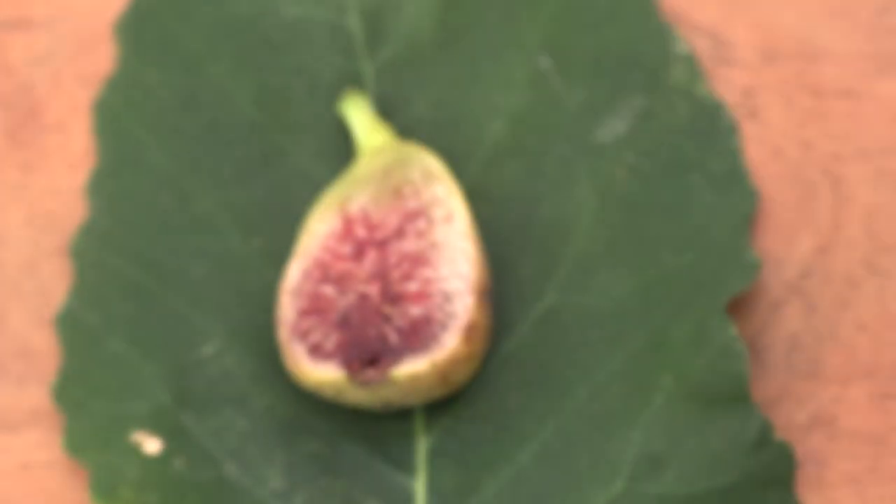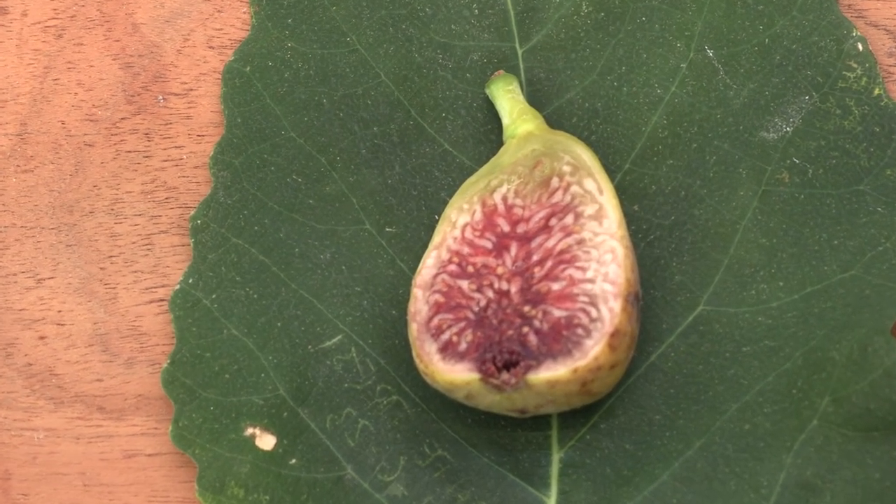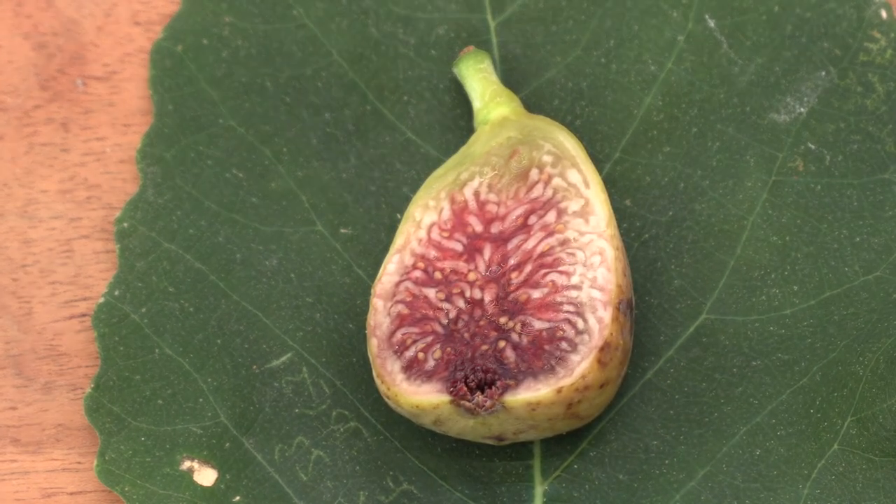The honey was quite runny — kind of liquidy, not as thick — but very pleasant with enough sweetness, just perfect. Very nice, very smooth. I did taste some seeds and the skin — it was kind of medium in texture, not too soft, not too tough.